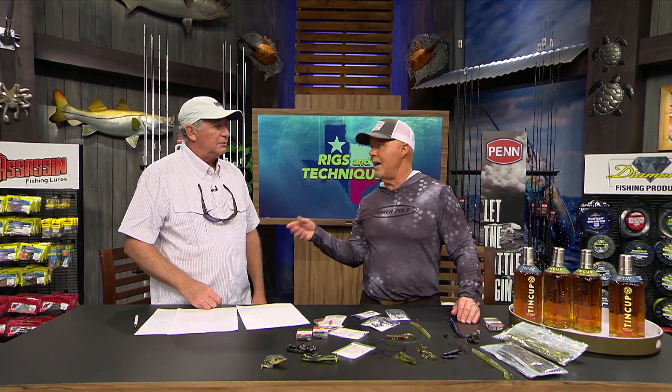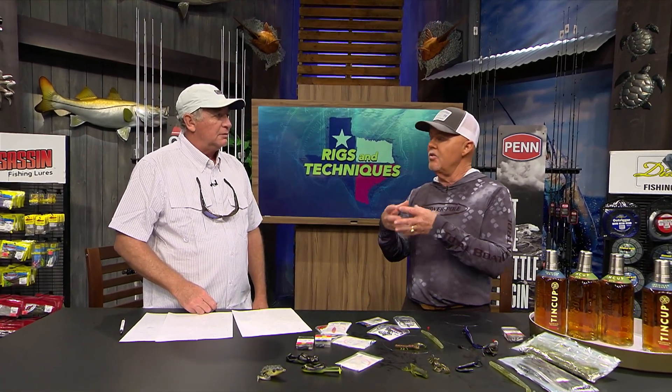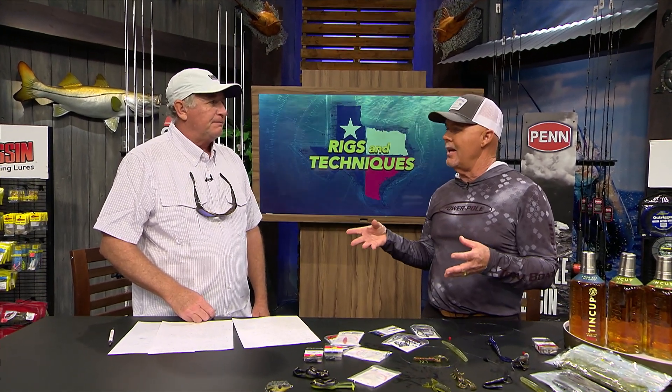My problem with bass fishing has always been not feeling in touch with the bottom — never treating it like a saltwater jig. That's so important. Good job, I learned a lot — thank you so much, Dave.